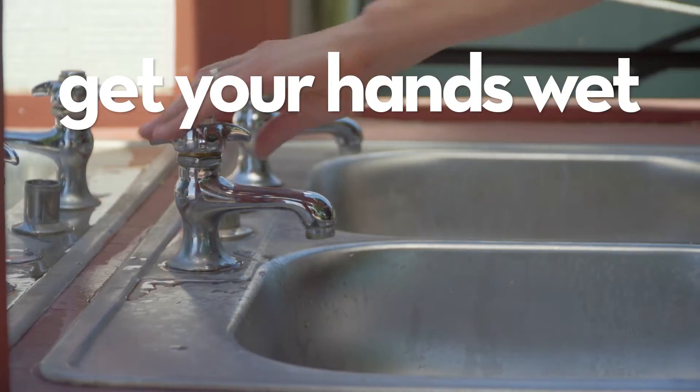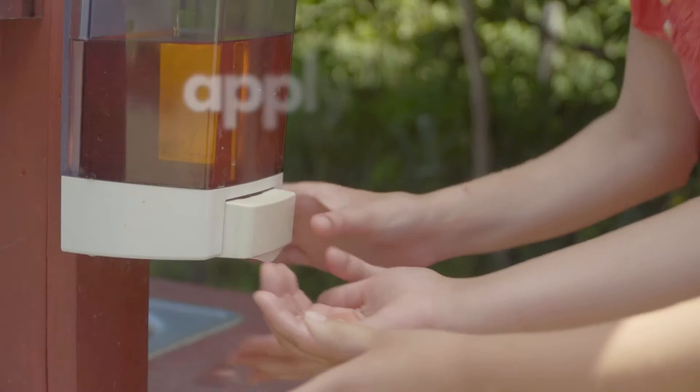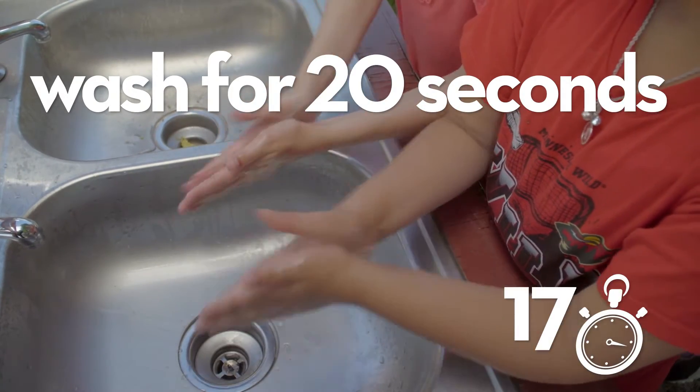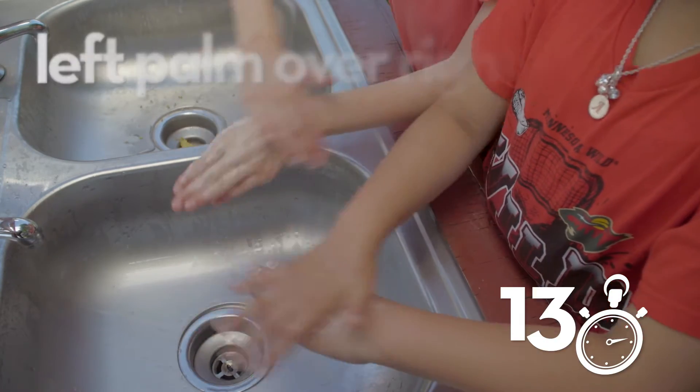Step 1: Turn on the water and get your hands wet. Use warm water if it's available, but make sure it's not too hot. Step 2: Apply soap. Step 3: Wash your hands for 20 seconds. Put your hands palm to palm, then right palm over left, then left over right.